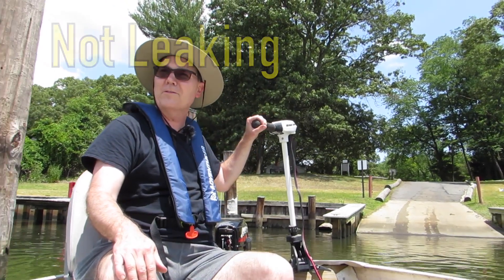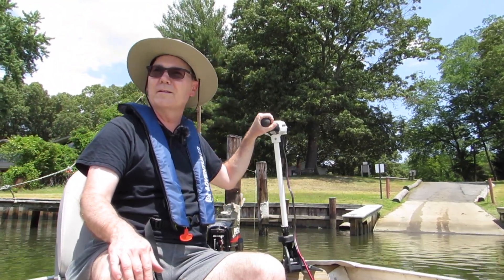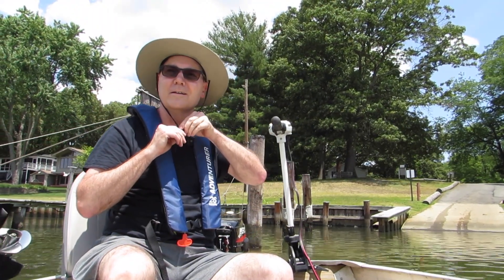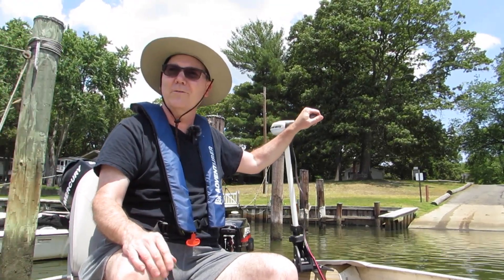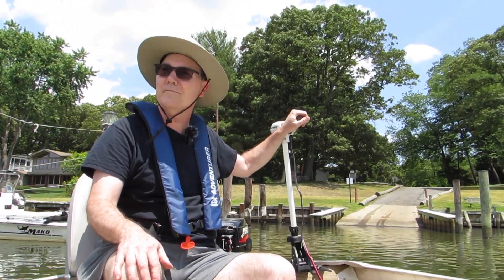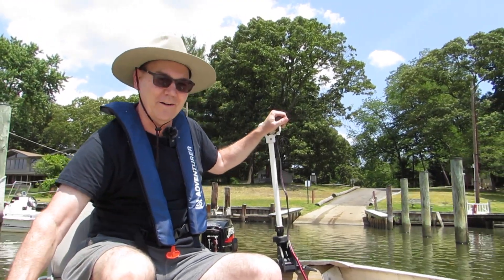All right, so far so good. Got a breeze going today. I do like the trolling motors — I love the fact that it's completely quiet. When I'm running this little Mercury 2.5, it's not quiet at all.